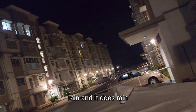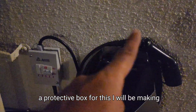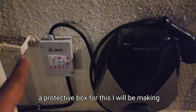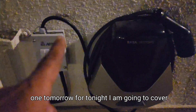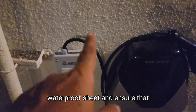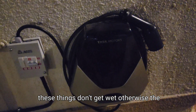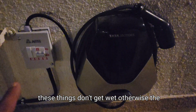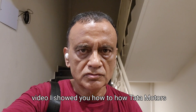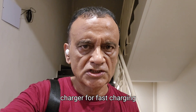It does rain often, so I have to make a protective box for this. I will be making one tomorrow. For tonight I am going to cover this with a waterproof sheet and ensure that these things don't get wet, otherwise the warranty will be invalid.